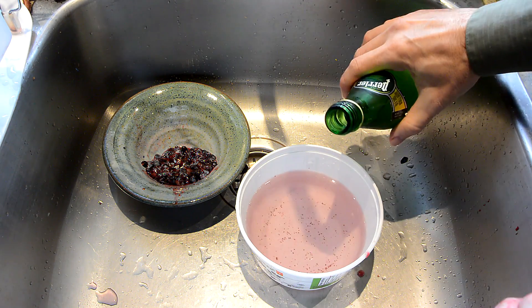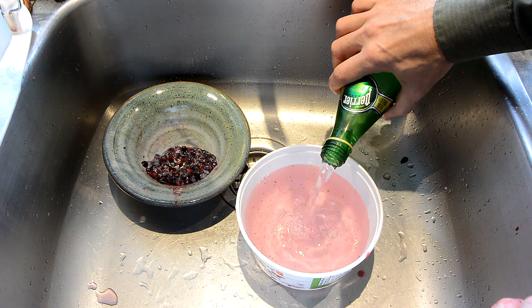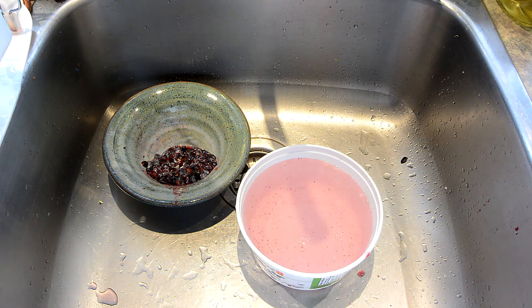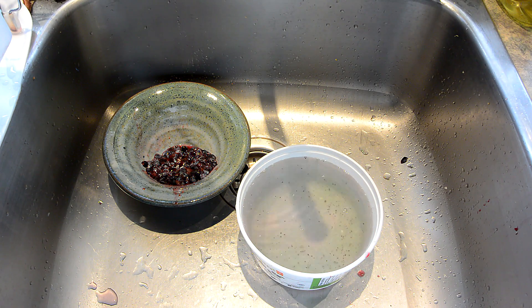And I can return that redness by adding a little bit of acid to it. You can see now it's becoming more red again. Let's make it more basic by adding a bit of Drano — the Drano, of course, is a very strong base.